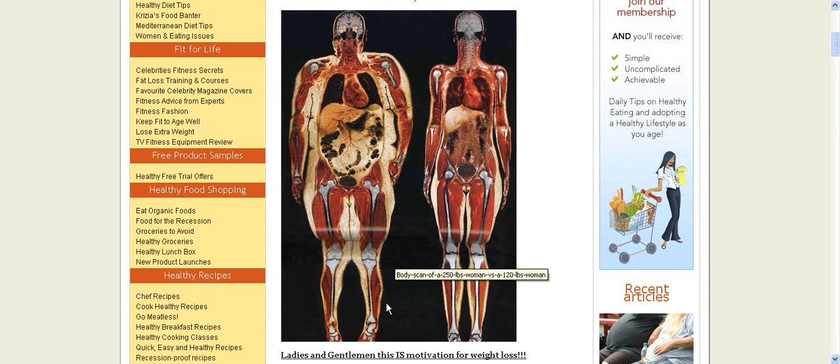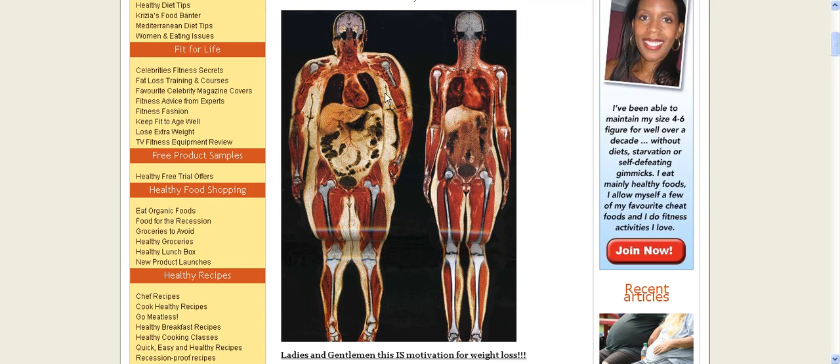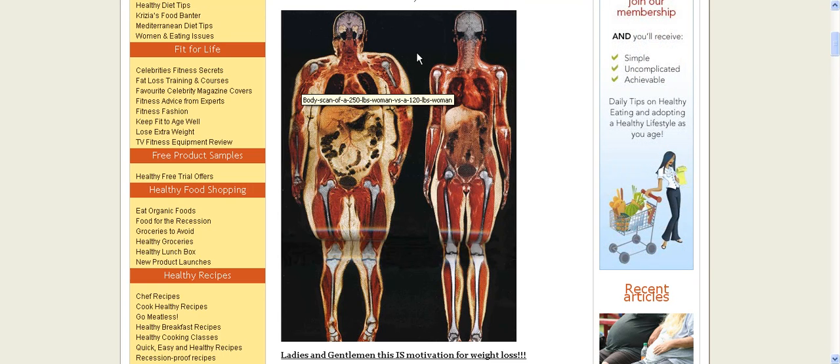Her bones are actually about the same size, maybe a little bit bigger. All this is pressured by nature from carrying this 250 pounds around. So she has a lot of muscle, and when she loses weight, she'll lose some of this muscle. Some of the weight she would lose would be muscle atrophy, because she just doesn't have to carry 250 pounds around anymore.